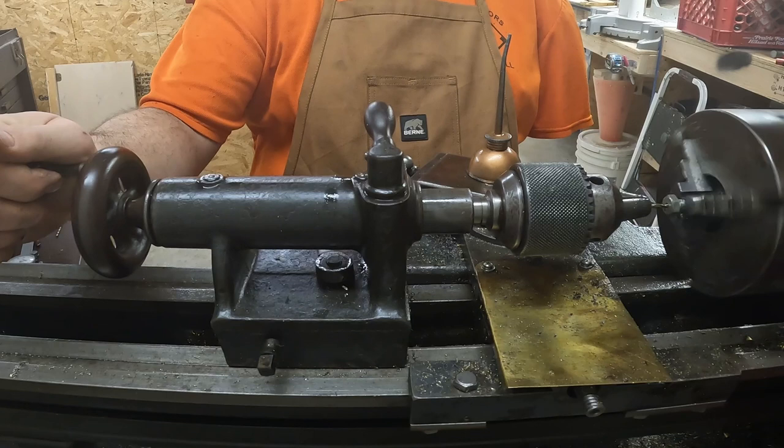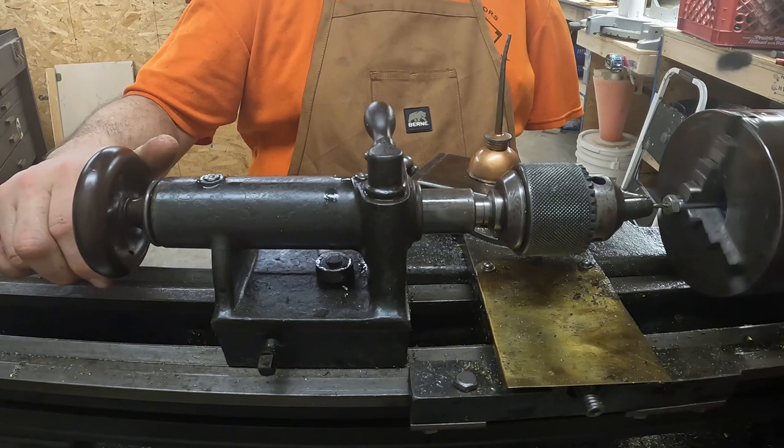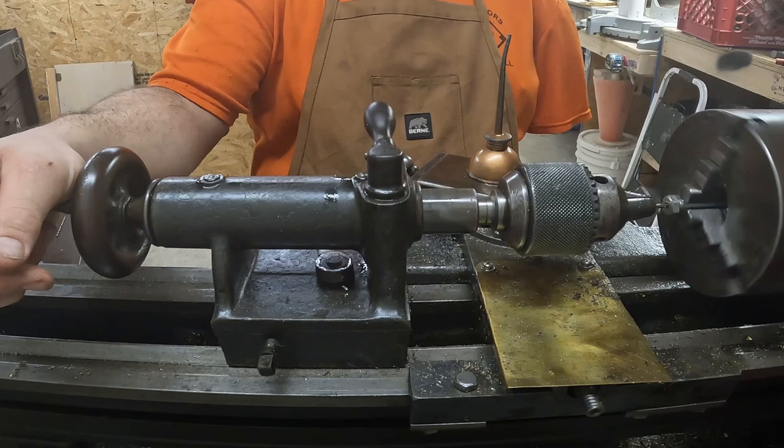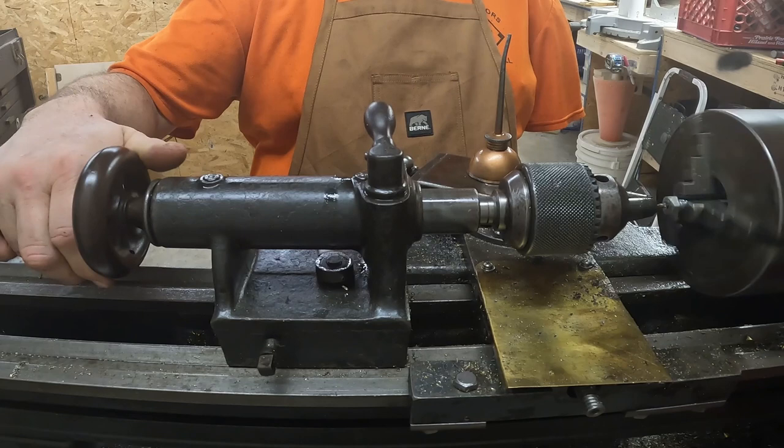I bought this lathe with about 3,000ths runout on the headstock — if you know much about lathes, for an old girl like this that's pretty good. I've used it on and off for years to make projects. It's kind of one of those things where I take really good care of her, and she was pretty good.